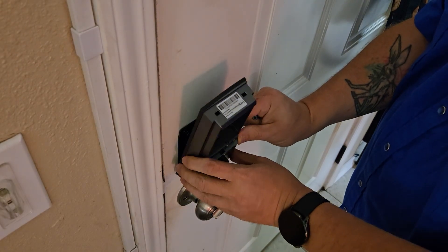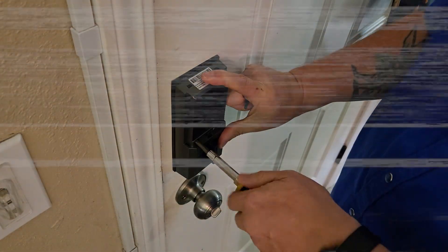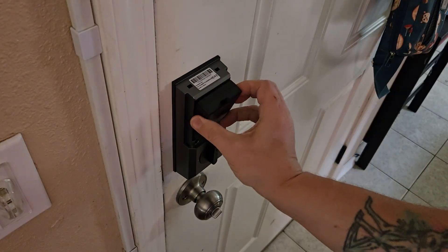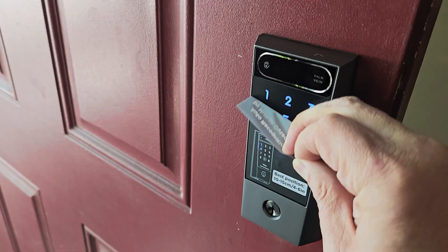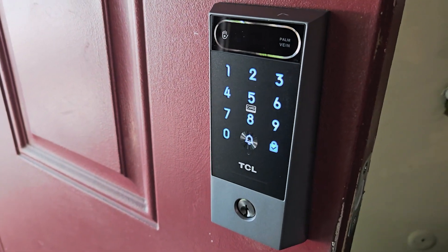TCL markets this as a DIY solution, and from what I can tell, they're not kidding. It's designed to fit most standard US doors and can replace your existing deadbolt setup. I'm not going to go through the full installation here since TCL has a comprehensive installation video on their YouTube channel. The whole process took me about 15 minutes by following their installation guide, so if you're comfortable with basic home improvement tasks, this should be a piece of cake.